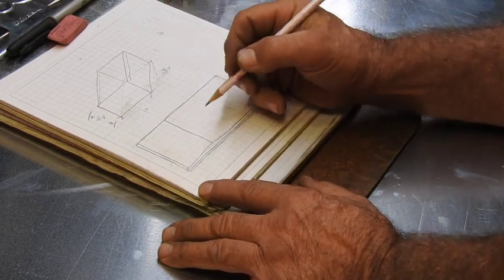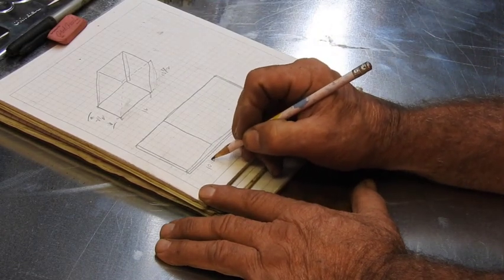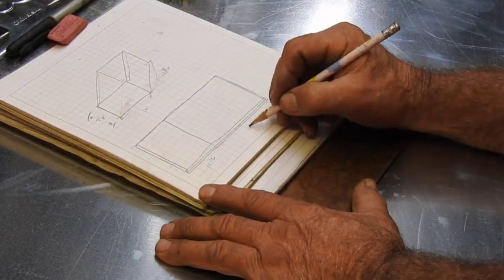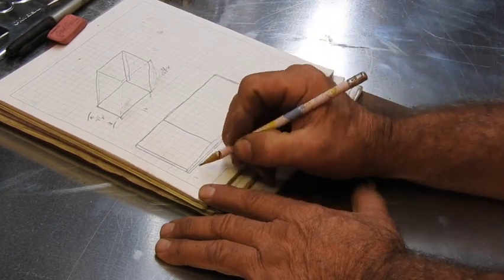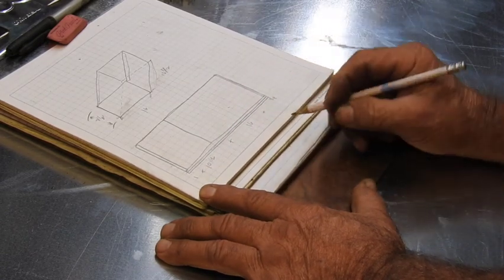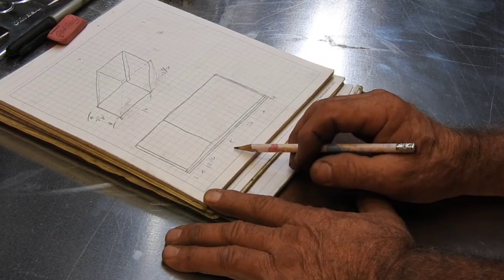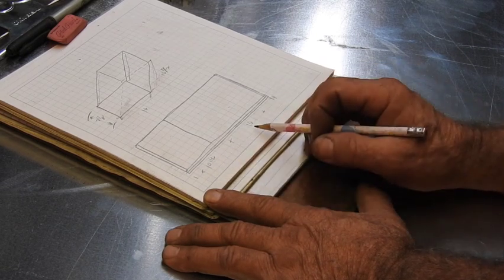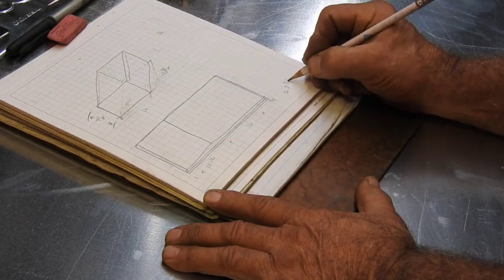So now what we have to do is fill in the dimensions. This here is going to be 10½ inches, this is going to be 16 inches, this is going to be a quarter inch over here, and this is going to be one inch over here. So it's one plus 10½ plus 16 plus a quarter.